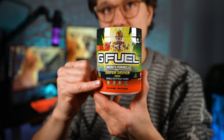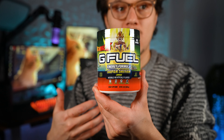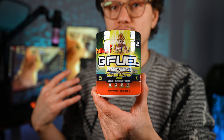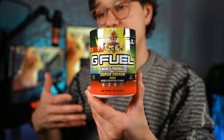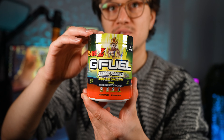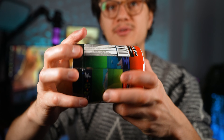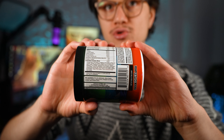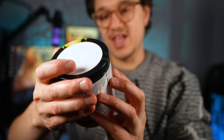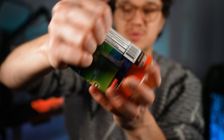Next up we've got Super Saiyan, which is a reskin of lemonade. We've had a lot of reskins of lemonade from G Fuel — the original with Nade Shot, then just lemonade by itself, then green lemonade. Glad to see the original Nade Shot lemonade style come back. This one has no artificial colors and the expiration date is on the bottom. Let's open it up.